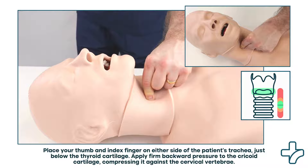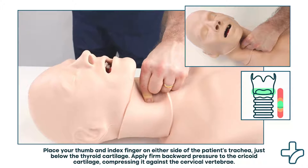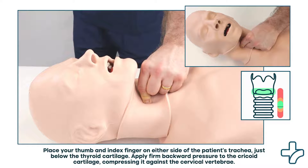Maintain continuous pressure on the cricoid cartilage throughout the intubation procedure, starting before induction of anesthesia and continuing until the endotracheal tube is successfully placed and the cuff inflated.